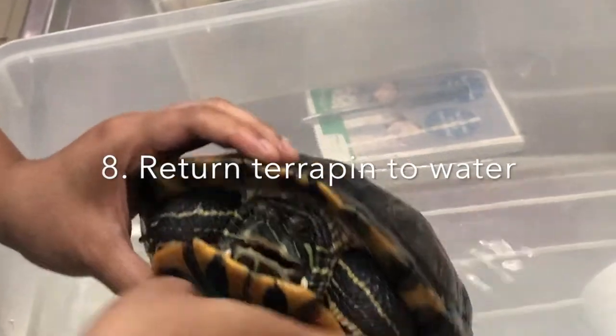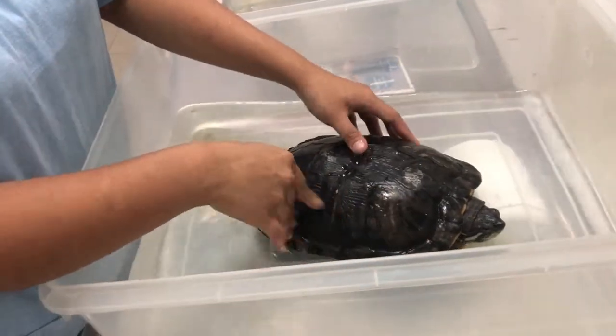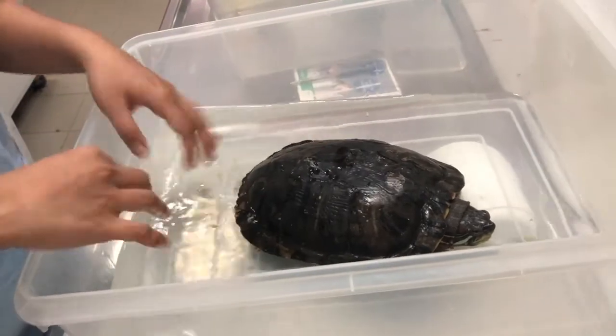Finally, return the terrapin to the water in its natural position for 1 or 2 minutes to allow the terrapin to drink water and swallow food completely.